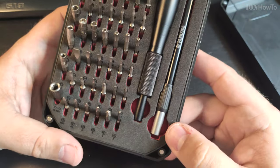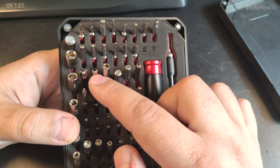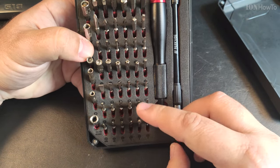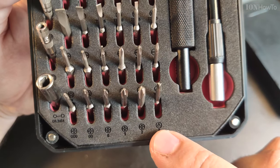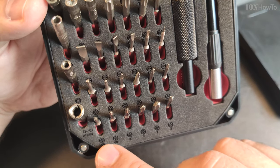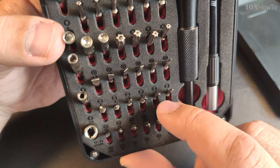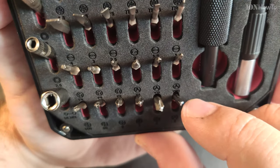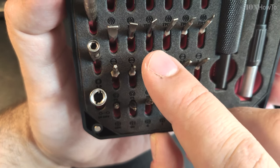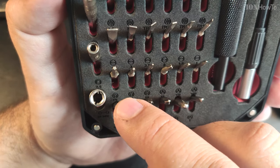This is really nice. It has so many options here. Wow. Even these ones — this is rare. So we have a triangle, square, Phillips — kind of, I'm not sure if it's exactly Phillips. We have 3-wing, and then this is for iPhone, for mobile phones — pentalobe. 3-wing. It's really good stuff.